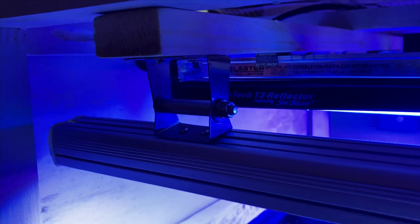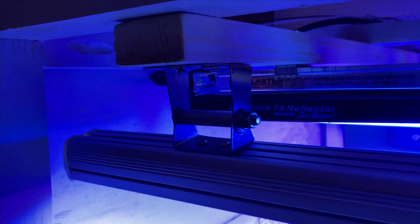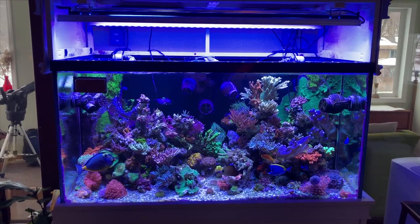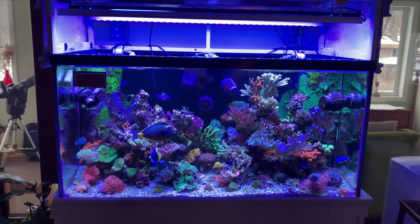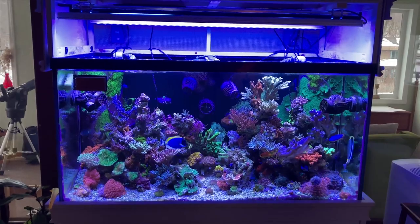Mature SPS colonies really require light coverage as wide and deep as the entire footprint of the aquarium. With the two AI Hydra HDs I'll get more even distribution of light throughout, and the T5 and LED strips will serve to angle light down toward the underside of the rock structure, especially with the 90 degree optics and handy brackets included with the LED strips. I fragged some of the larger colonies, removed some repeats, and added some high-end SPS and LPS frags to grow out under the upgraded lighting system.